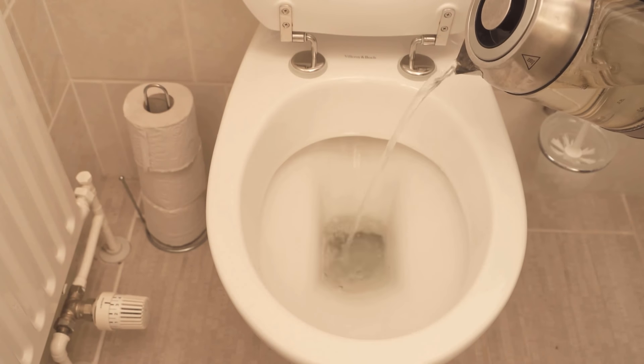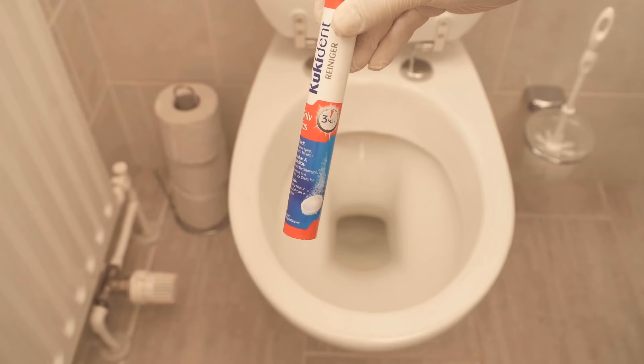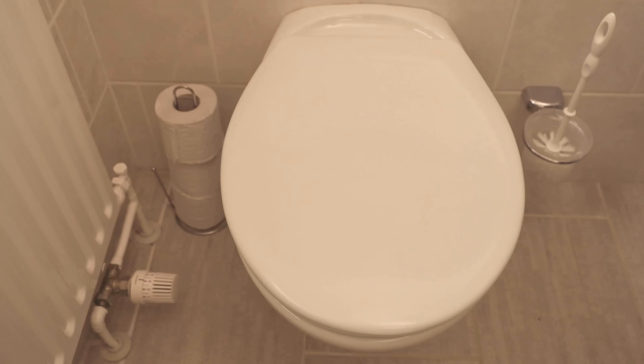In this video, I'm going to show you a few ways that you can easily clean your toilet. After watching this video, you will never want to clean your toilet any other way. So be sure to watch it all the way to the end.